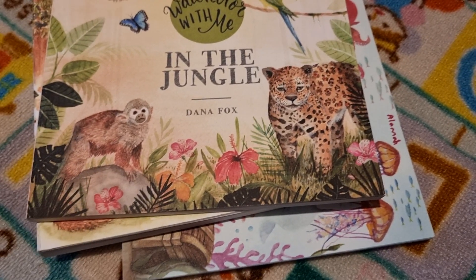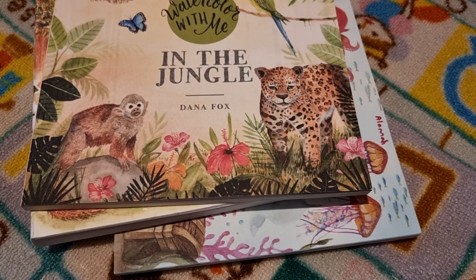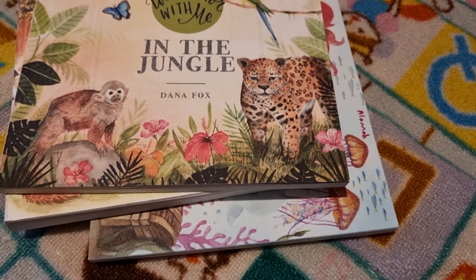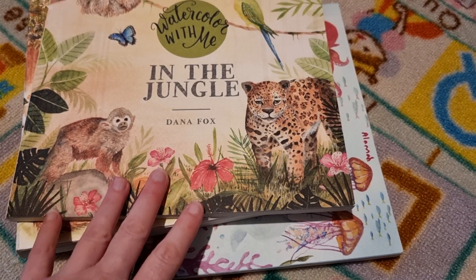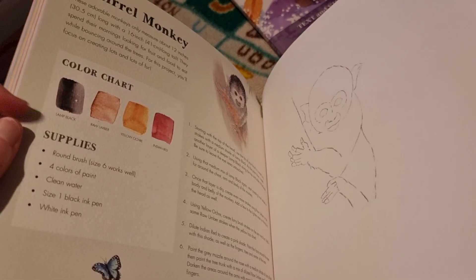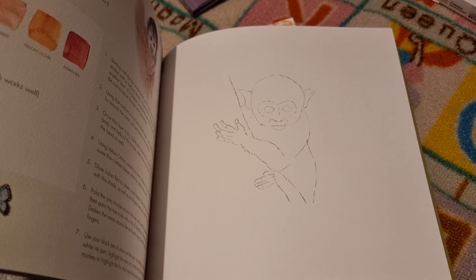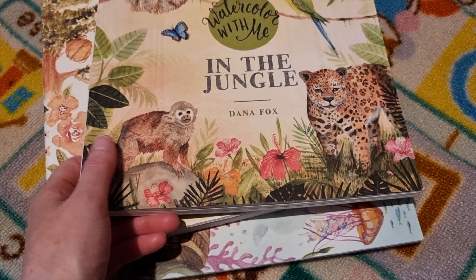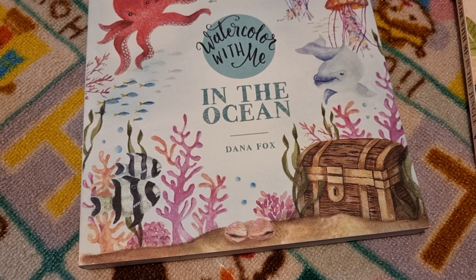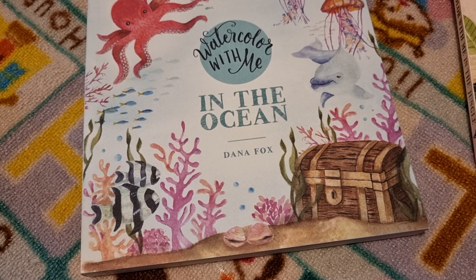Something else we're still using is the Watercolour With Me series. We've been using them for a couple of years — because we've got three of them and don't do it every single day, it takes a while to get through. Basically, you get a colour chart, supplies, and then a picture to paint. She has In the Jungle, In the Forest, and In the Ocean. I really love these Watercolour With Me books by Dana Fox and wish she'd write more — they're fantastic.